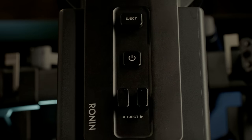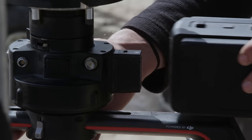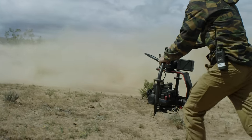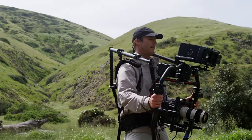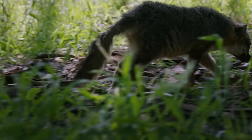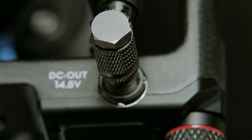To facilitate these new powerful features, the Ronin II is powered by dual batteries, which are hot-swappable at a moment's notice, allowing for continuous uptime without ever powering down. The camera can also be powered directly by the Ronin II's batteries, providing a more seamless experience between it, the camera, and all other accessories.